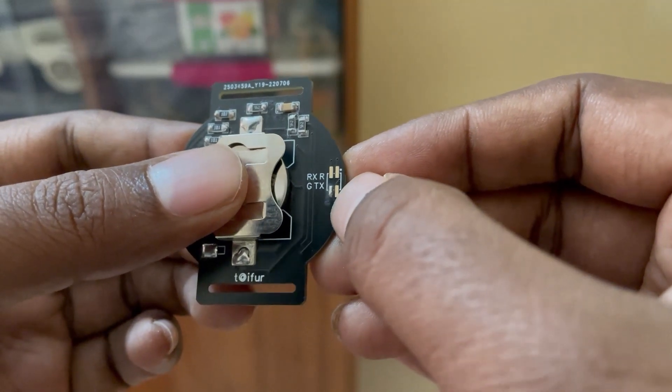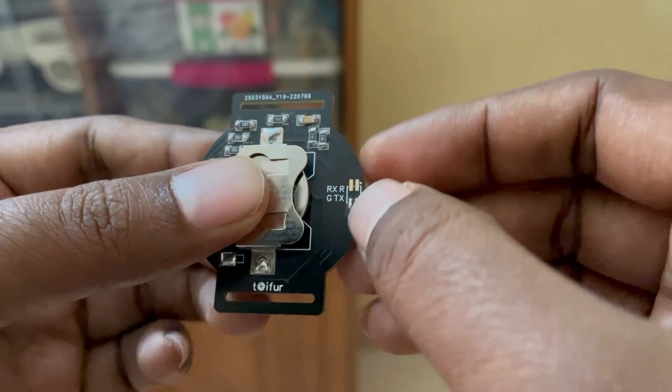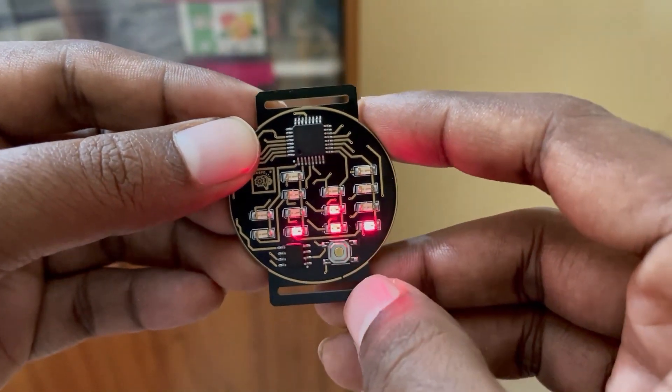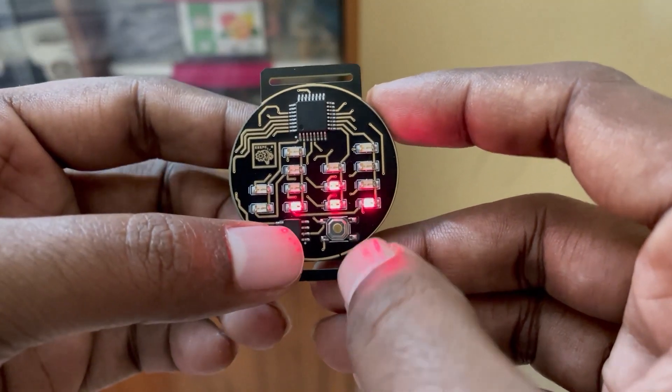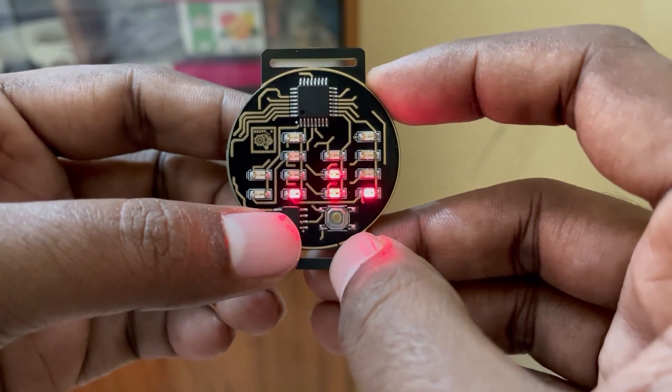By shorting the G and R pads here, you can adjust the time. Now let's check the time — it's currently showing 1:31, so it's 1:31 PM.